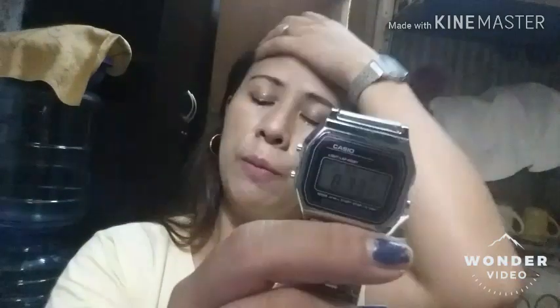I will put the steps in the description box one by one, so you will know how to change the settings. If you forget, you can follow all the steps there.